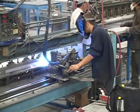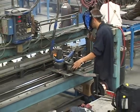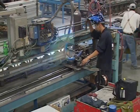Now that the door has been assembled, the edges must be welded together. At Door Components, our standard door has continuously welded edges. This is the strongest door edge construction method in the industry.